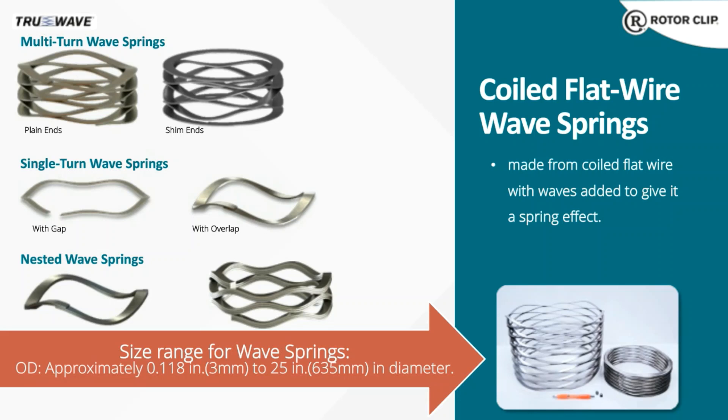Those small wave springs are no longer even the smallest we make. Our current equipment can actually go smaller than the springs shown there. I'll now pass you on to Jimmy, who will handle the meat of today's presentation. Hi everybody, this is Jimmy.